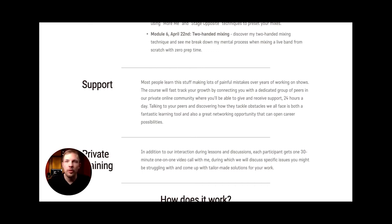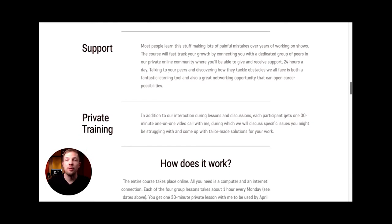One of the biggest benefits of this course will not only be the content, but also the support you get. You'll have dedicated 24/7 support from me and a dedicated group of your peers. We'll talk about all the things on your mind, discuss potential problems you might be facing, and try to find the best solutions. It's also a great networking platform where you can expand your horizons by talking to people in the same branch.